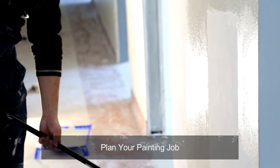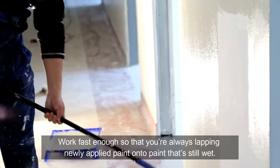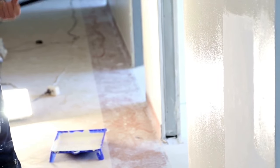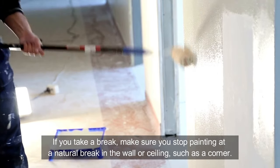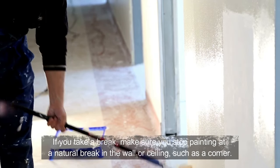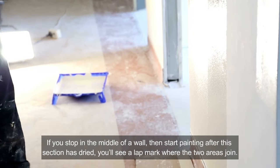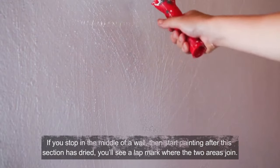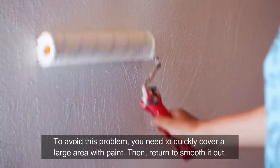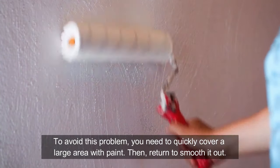Plan your painting job. Work fast enough so that you're always lapping newly applied paint onto paint that's still wet. If you take a break, make sure you stop painting at a natural break in the wall or ceiling, such as a corner. If you stop in the middle of a wall, then start painting after that section has dried, you'll see a lap mark where the two areas join. To avoid this problem, you need to quickly cover a large area with paint, then return to smooth it out.